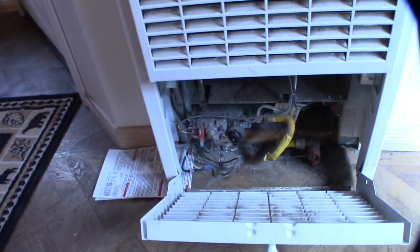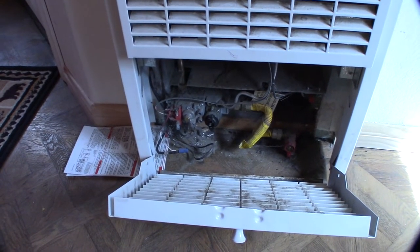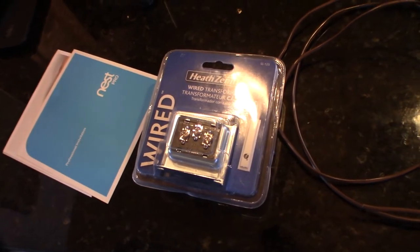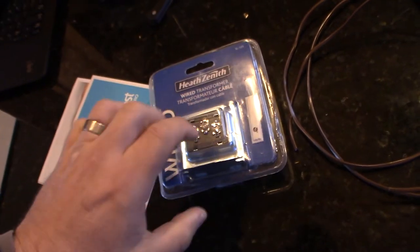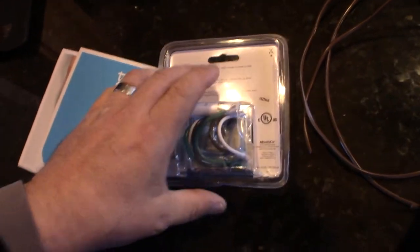Let me show you what I had to get to make it work. So I went to the local hardware store, got some more wire, and I got this — it's actually for a doorbell — and it can put out 16 and 24 volts. They do make a two-wire one that can put out 16 volt, but the recommended is 24 volts.